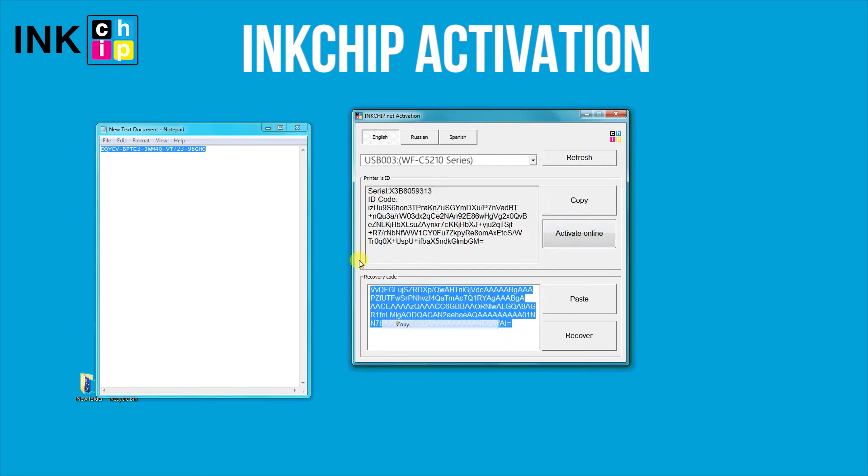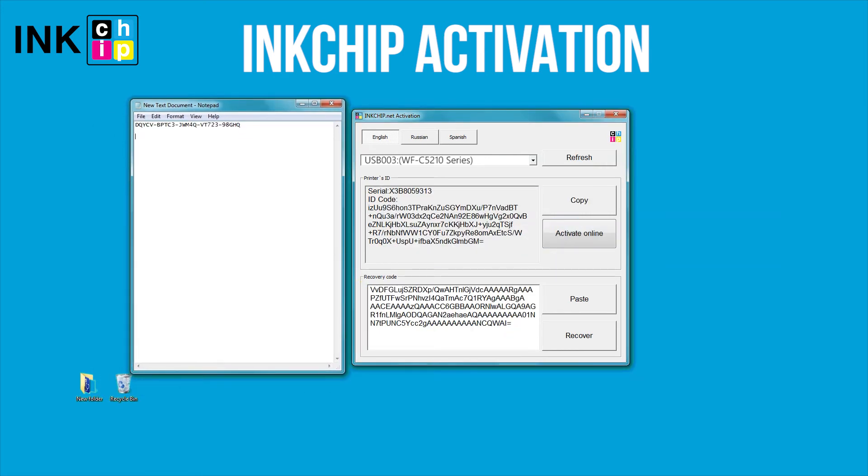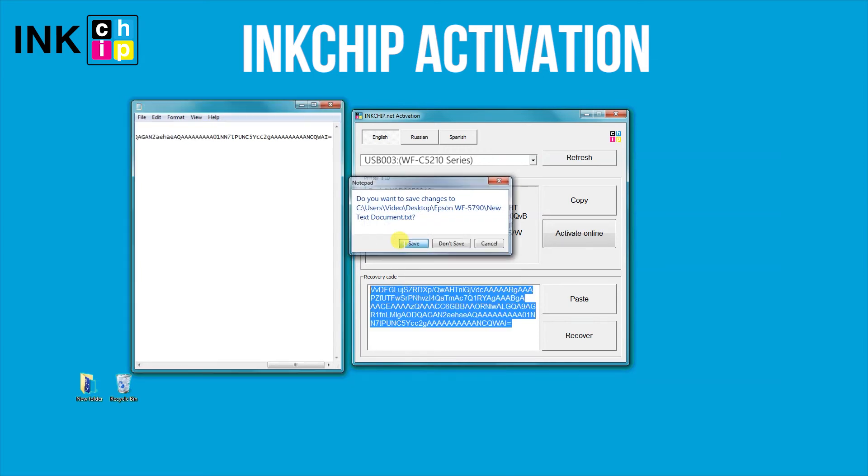Enter the activation key and click OK. Save the recovery code in case you update the firmware — if you ever need to recover the chipless firmware, you'll need the code again.